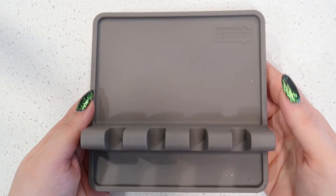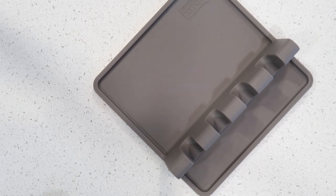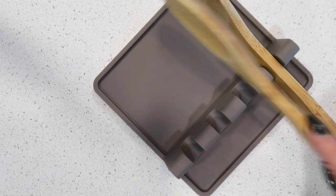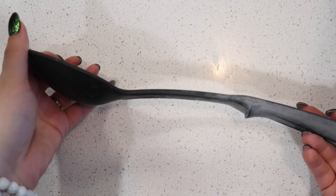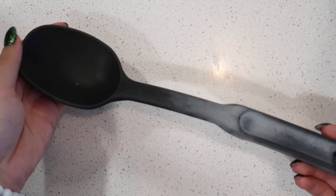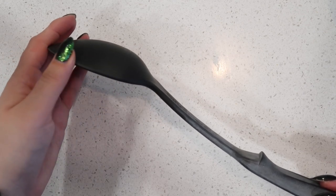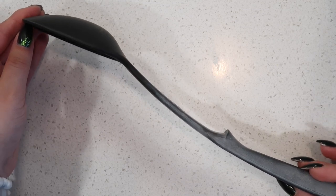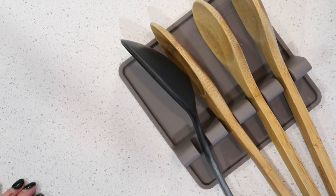This spoon holder is not from Pampered Chef — it's called Tomorrow's Kitchen and I found it at Bed Bath & Beyond. I love it because it holds multiple utensils, and I cook with a ton of different types of utensils when making a meal. This utensil is one of my favorite utensils from Pampered Chef — I love the scoop of this spoon. You used to be able to get these individually but now they're available in a multi-tool pack. I don't love that they're bright colored now, but I love this spoon and it fits great in the dishwasher.